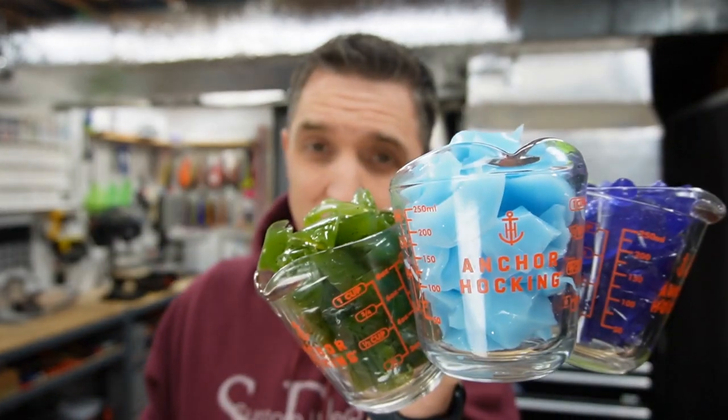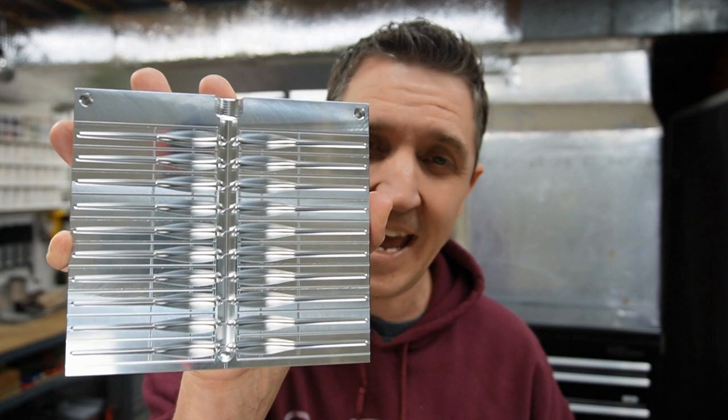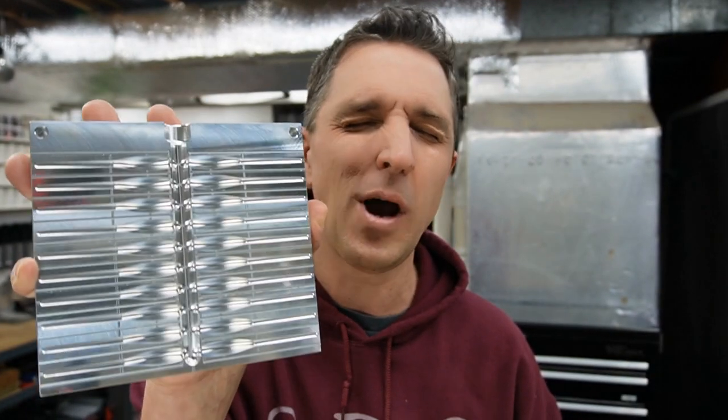I've got four colors from our last color demo that need to be fancied up with some flake, and I've got the brand new 20-cavity 3-inch Epic Crappie Slayer Plus Tail Mold. Let's get to making some baits.